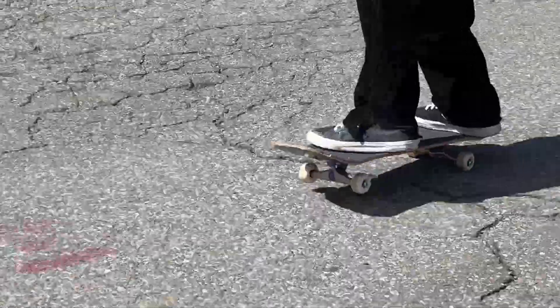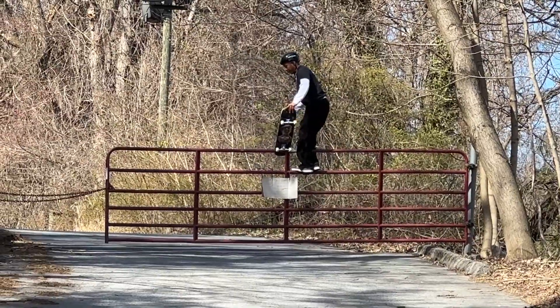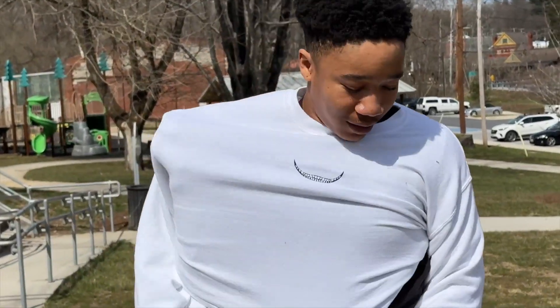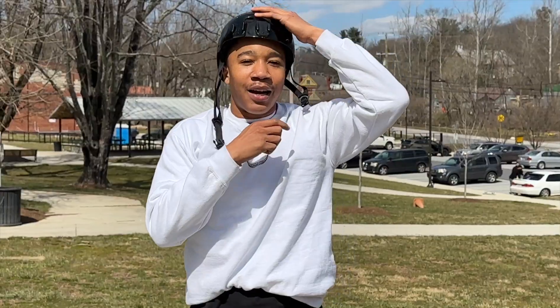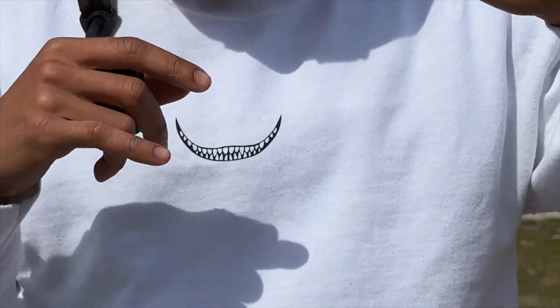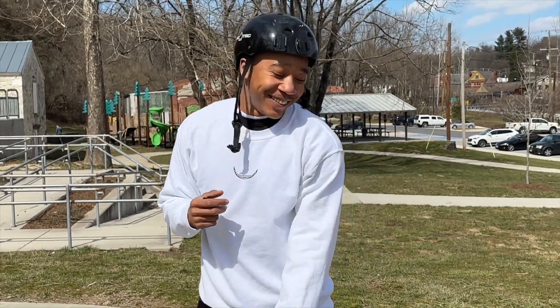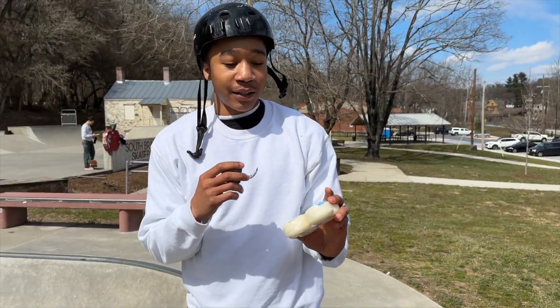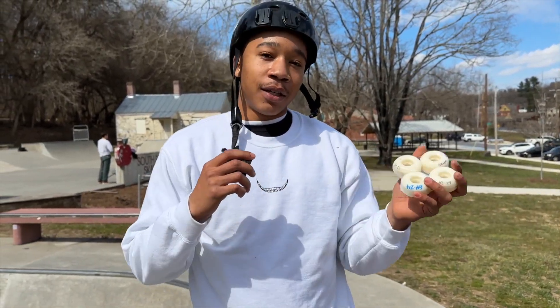Spitfire or Bones wheels? I'm gonna go with Spitfire — definitely Spitfire. I've never skated Bones but Spitfire's nice. We got our official sponsor today, Chester Escape brand, and we're repping. But the real topic of this video is we got some unreleased Bones wheels for you guys today.